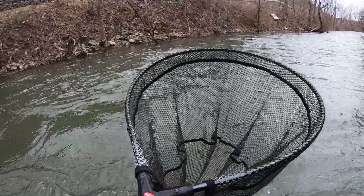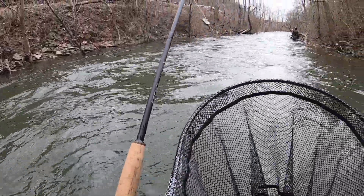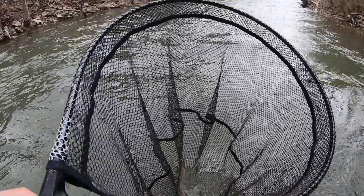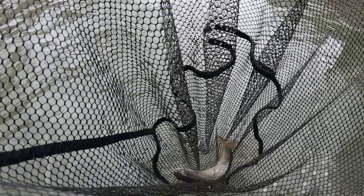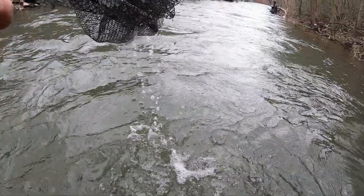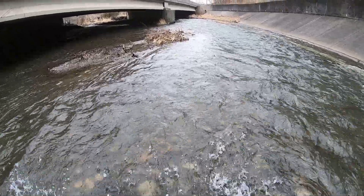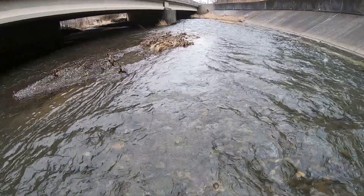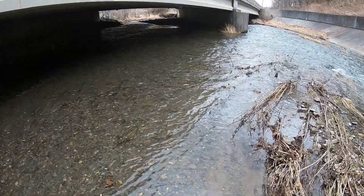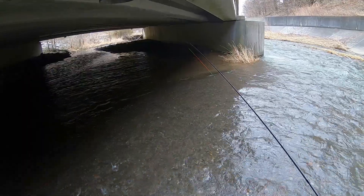These browns are so pretty. I wasn't doing anything — he hit it like three times and I'm going 'nah, that's not a fish, that's a log.' We're just going to wrap it up here — did pretty good. It was cold and windy, starting to snow a little bit.